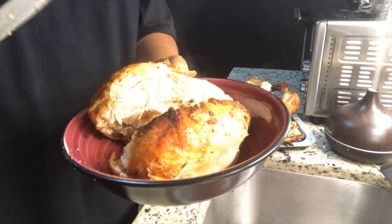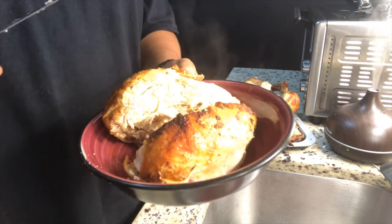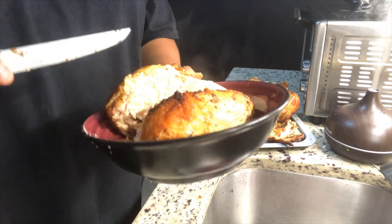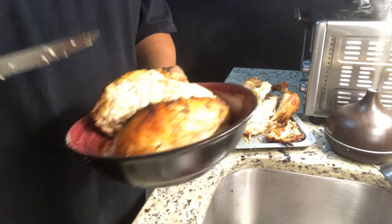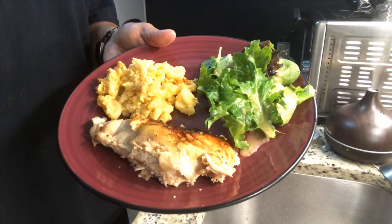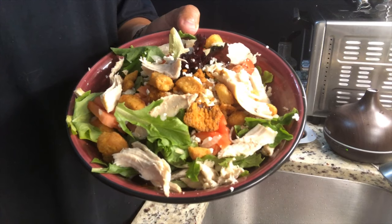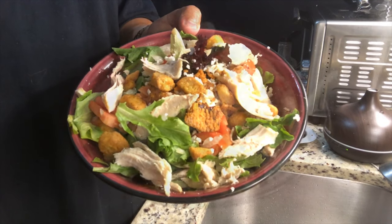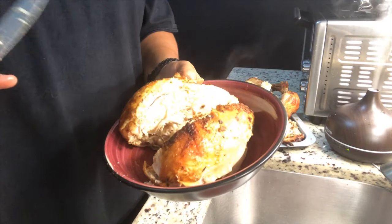Thanks for watching. Let me know if you make one for yourself. Make sure that you leave some comments below. Tell me if you've got the same air fryer or something different, maybe the instructions differ a little bit, or what kind of seasonings you use. We'll see you in the next one.